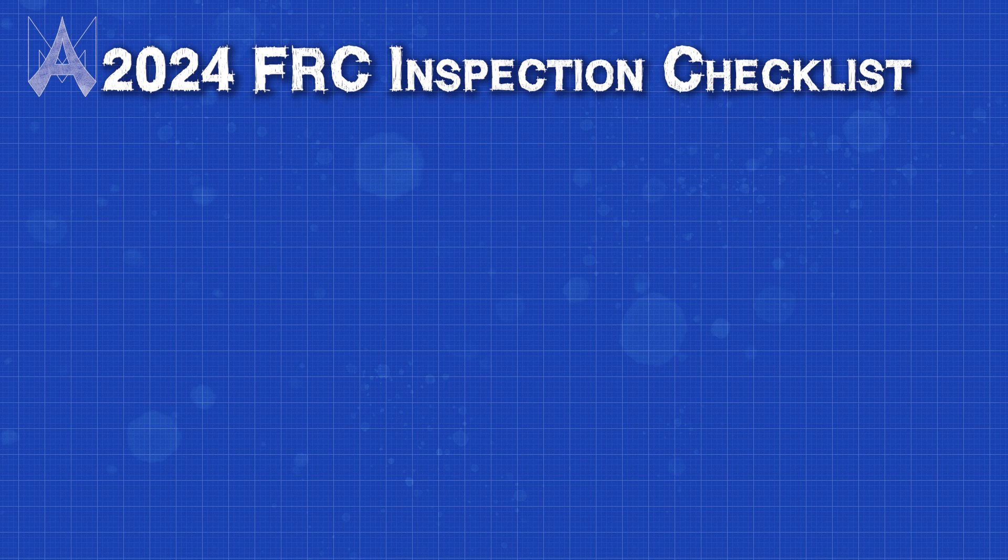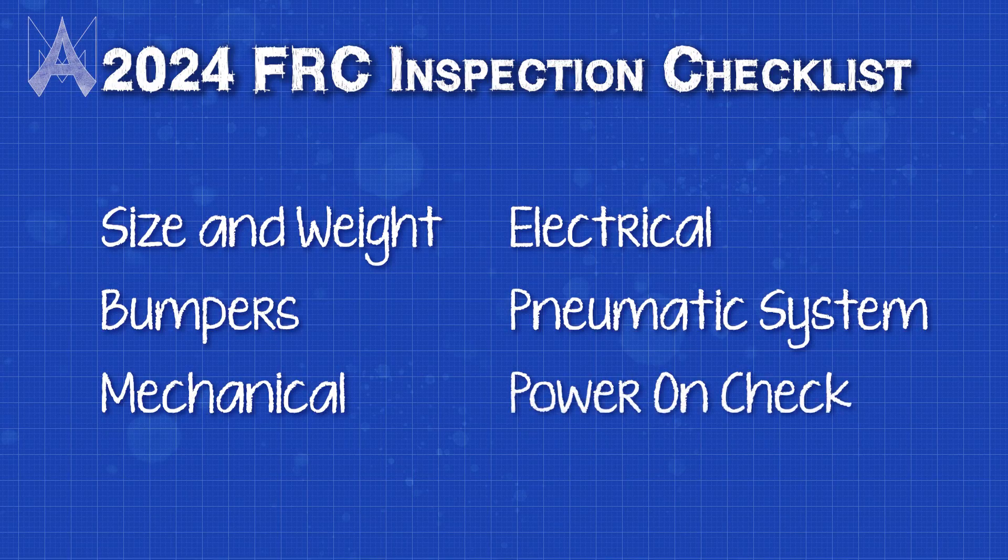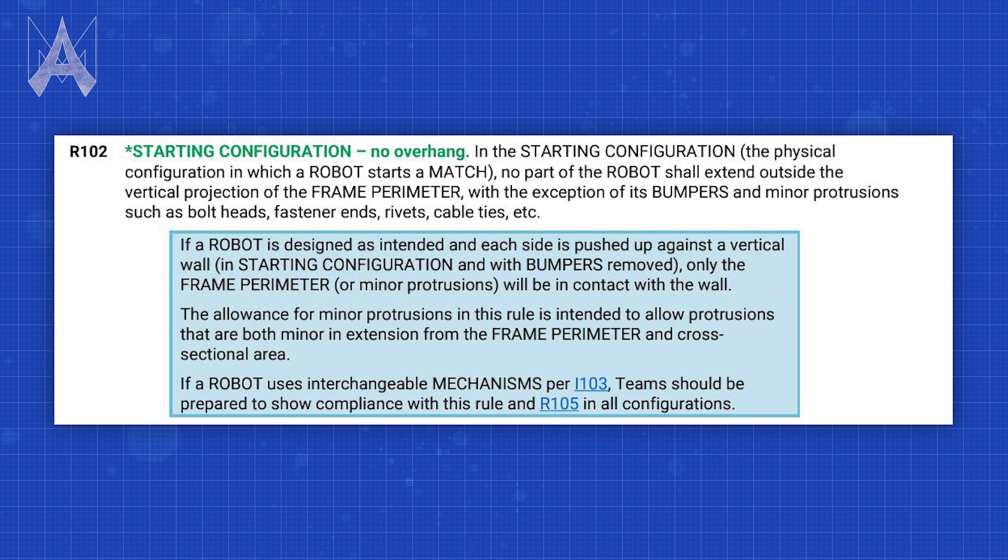The checklist is broken up into six major components: size and weight, bumpers, mechanical, electrical, pneumatic systems, and power on check. The first category is size and weight, which primarily focuses on weight, frame perimeter, and starting config. With this category you want to make sure you look at this way ahead of time — when you first start designing your robot, you want to make sure your robot is underweight and well within the maximum dimensions. Robot weight from year to year is generally 125 pounds. Starting config just refers to the configuration in which your robot starts, which is usually all appendages inside the frame perimeter and within a certain height cap.